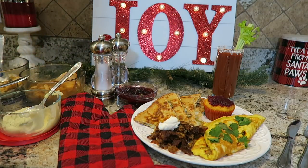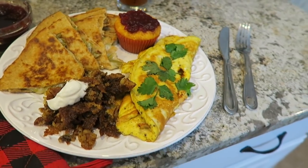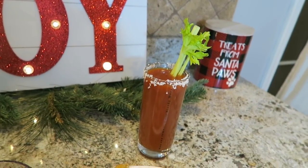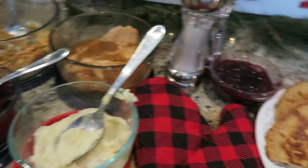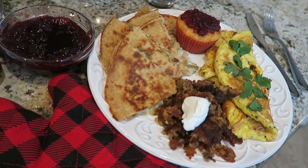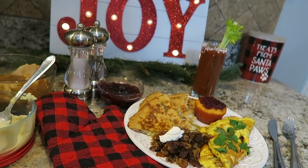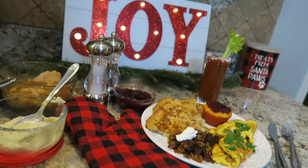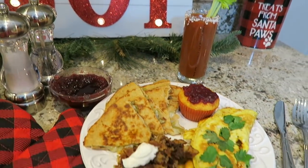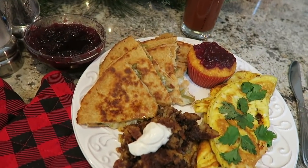Here is your brunch: that turkey omelet, the corn muffin with cranberry jelly, your green bean casserole quesadilla, and your smash browns — along with that Bloody Mary. Who would have thought that those leftovers could turn into such a delicious brunch? I hope you enjoy these ideas. Let me know in the comments if there's anything you make with your leftovers. Check out Thoughtfully using the link below. Merry Christmas, happy holidays, and I'll see you in my next video!